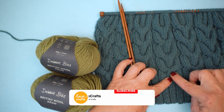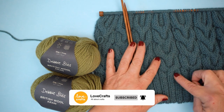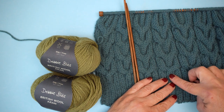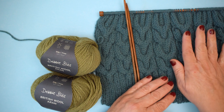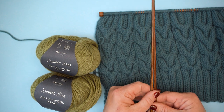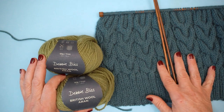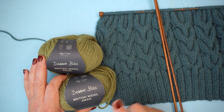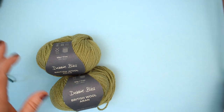We do the first cable repeat — it's eight rows long — and we work the rib and then one, two, three, four cable repeats, and then we're going to start a bit of a decrease up here. To get started I'm going to use 4.5 millimeter straight needles. The whole project takes two balls of Debbie Bliss British Wool Aran, so I'm going to start the hat in this one but that's what we're going to switch over to when we look at the cables.